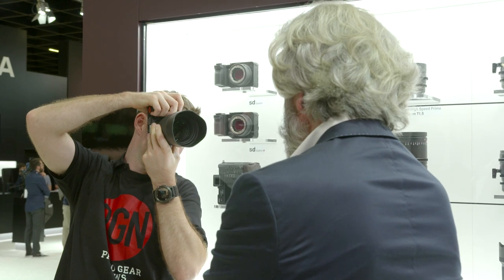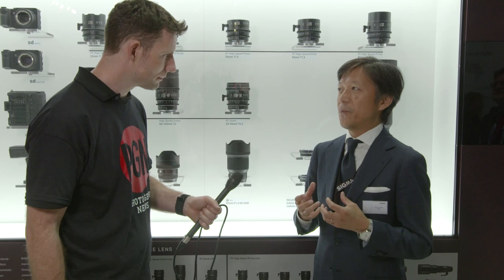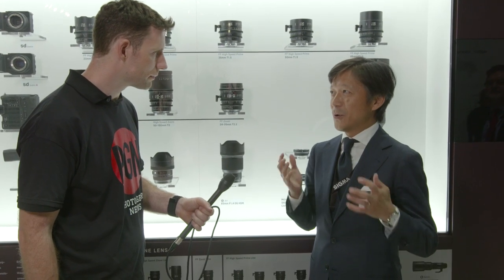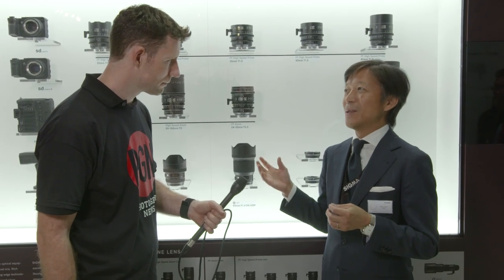The Carl Zeiss Otus 85mm is the best 85mm lens on the market today, and we respect that lens very much. We set that lens as our benchmark. But the Otus is manual focus only, and because of its very shallow depth of field, it's not easy for a wider range of photographers to enjoy such great performance. So our goal was to achieve the best image quality — at least equivalent to the Otus 85 — with autofocus.